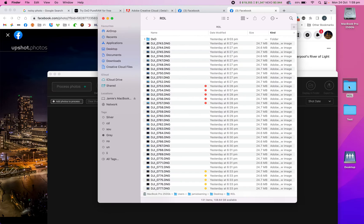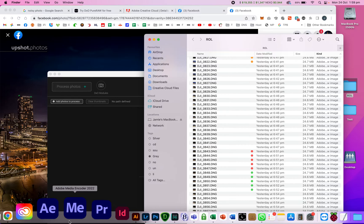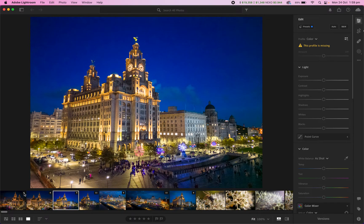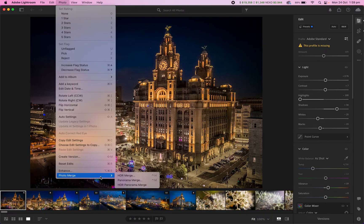First thing I did was dump all the photos from the drone onto my computer, then drag them all into Lightroom — which you can also get as a trial, or buy for about £10 a month from Adobe. I quickly dragged them in and used the automated photo merge — specifically HDR merge.